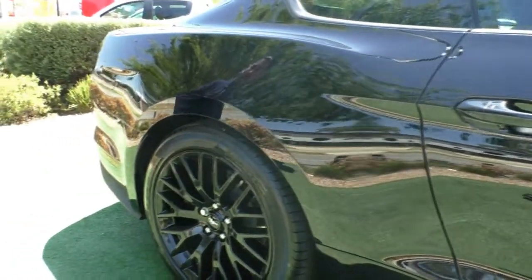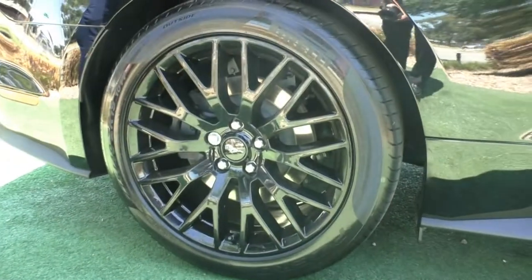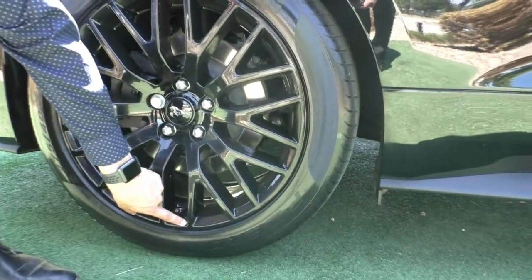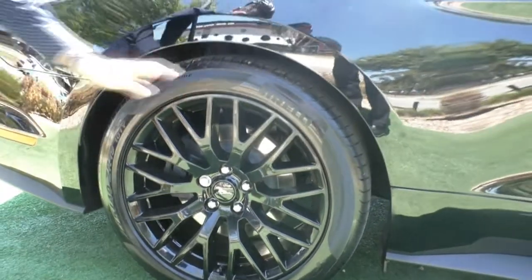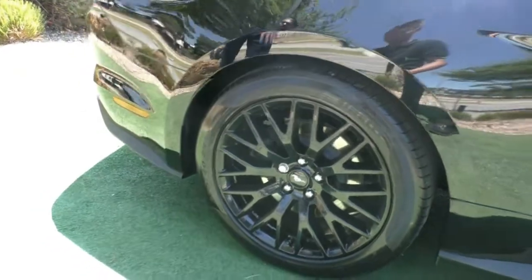We'll come and stop at our second wheel. As you can see, it does present in just as good condition as the first one. There is a minor stone chip on the back there, but other than that it does present in very, very good condition. Still good tread left on those Pirellis as well.